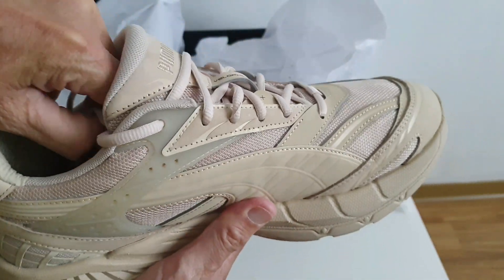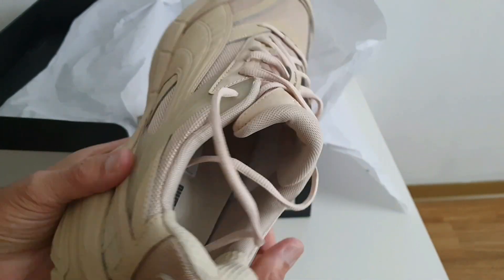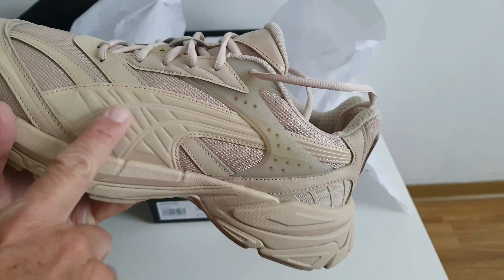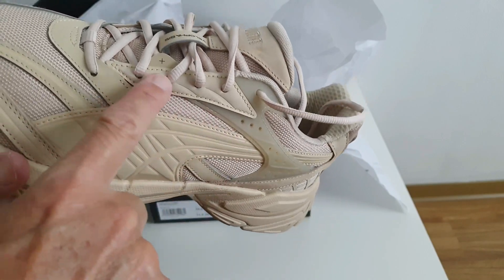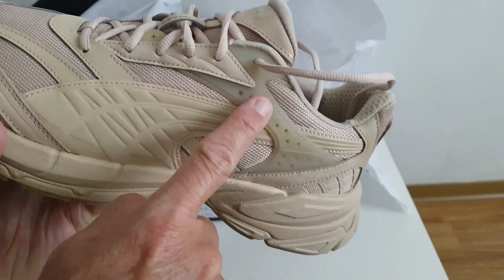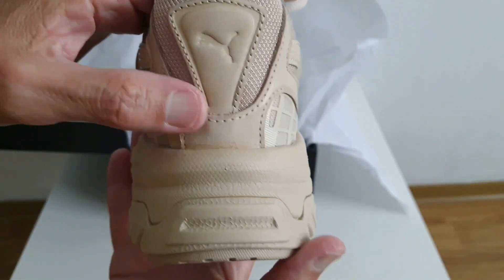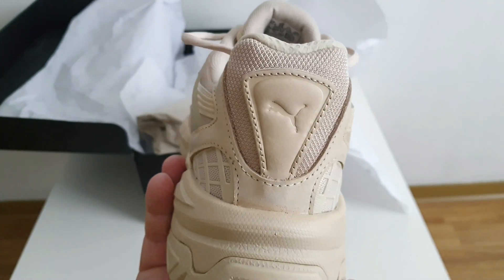Lo característico de este zapato es la superposición de materiales. Vean como tiene aquí un mesh un poco más cerrado que el anterior. El branding de la marca viene con un material plástico sintético, muy diferente a los ojales donde vienen las agujetas. Este TPU también, que si bien es casi del mismo color, es otro material diferente. En la parte trasera también tienen un cuero sintético aquí donde está el branding de la marca.